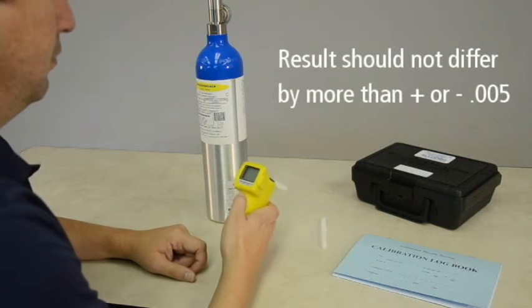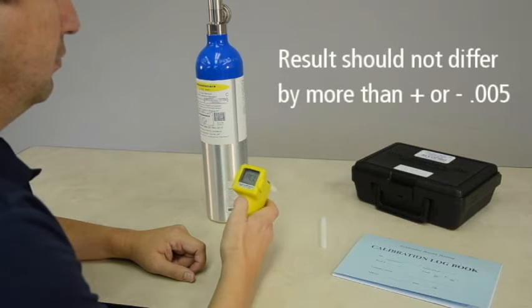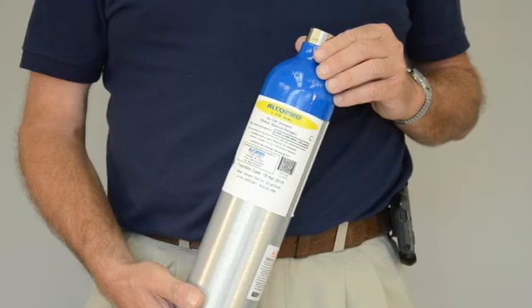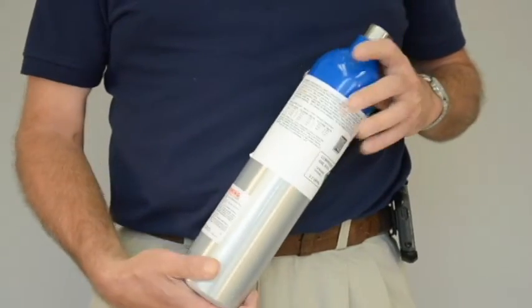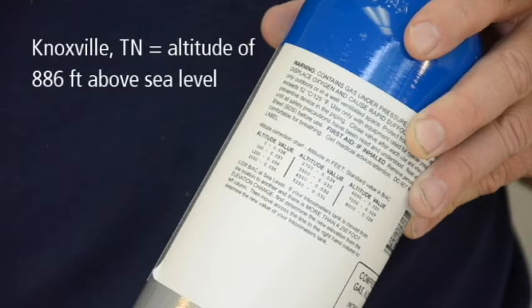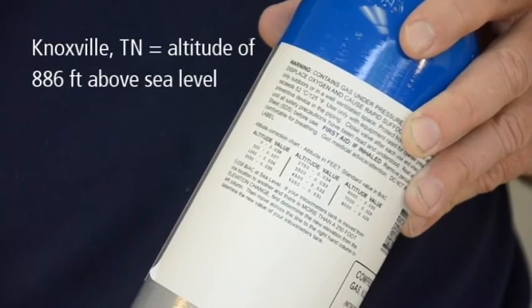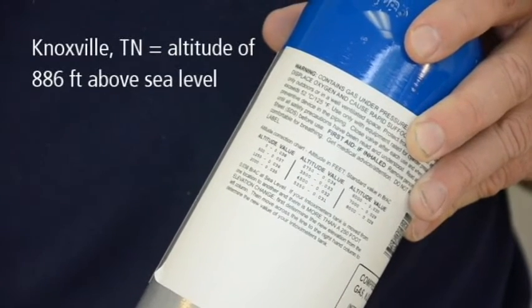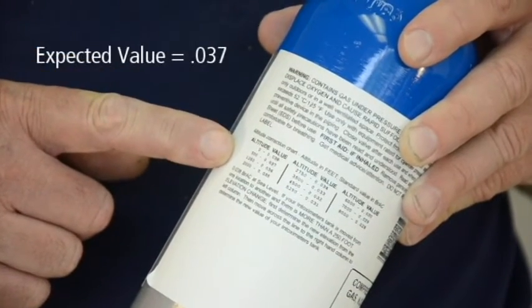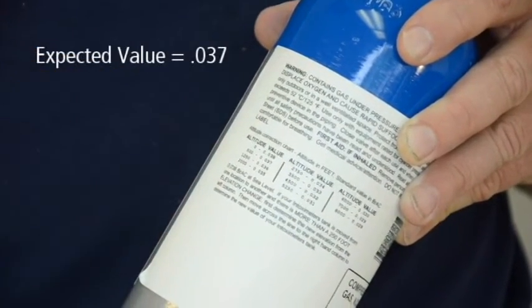The result of your accuracy checks should not differ by more than plus or minus .005 from the expected value of the standard gas sample. The expected or target value of your gas standard can be derived by referencing the altitude chart on the back of your tank. For example, if you are performing an accuracy check in Knoxville, Tennessee, which has an altitude of 886 feet above sea level, the altitude chart shows the expected value of the alcohol gas tank to be .037.